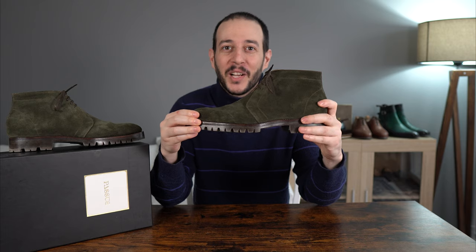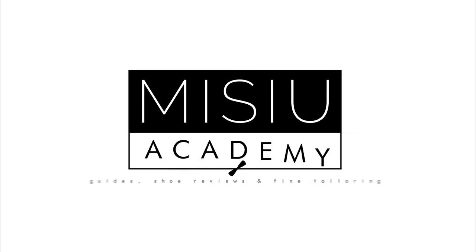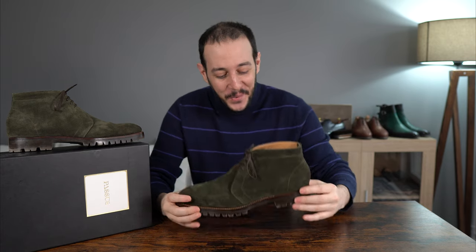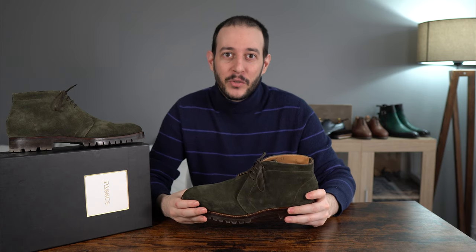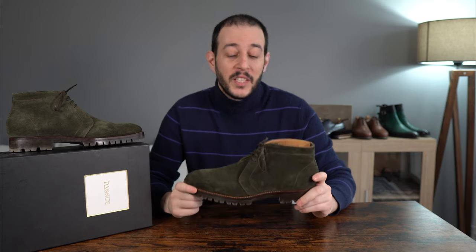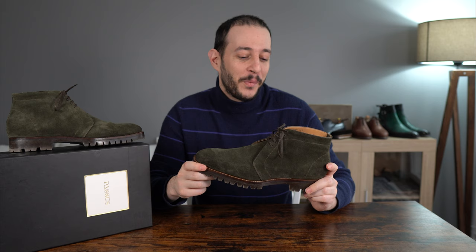Welcome back everyone. Today we'll be taking a look at these beautiful green suede chukka boots from Passus — specifically the Oliver X model in olive green suede on the 2000 last.